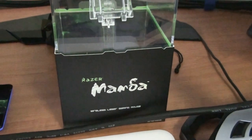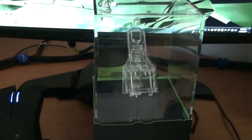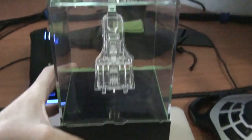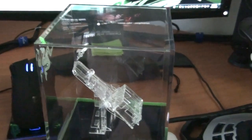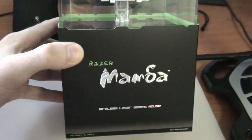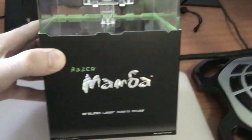The Razer Mamba. Incredible box — typical Razer, just absolutely beautiful. The mouse comes seated in there. All the components for the mouse, like the USB cable and the battery, actually come out of the front there, like little drawers.